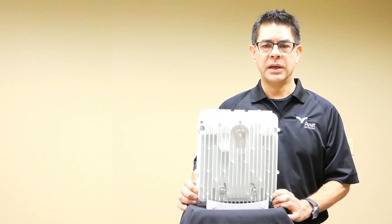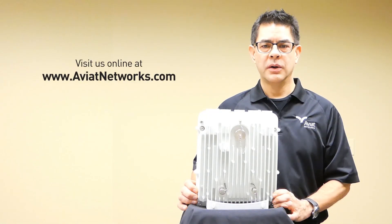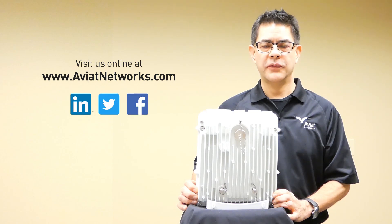For more information, visit our website at aviatnetworks.com or visit us on social media on LinkedIn, Twitter, or Facebook.